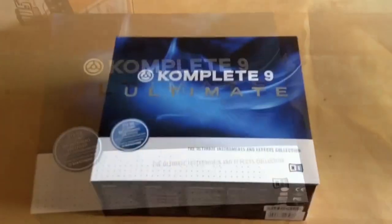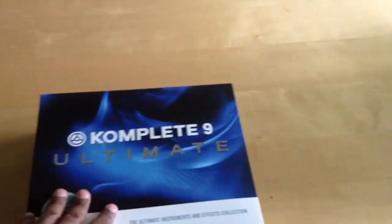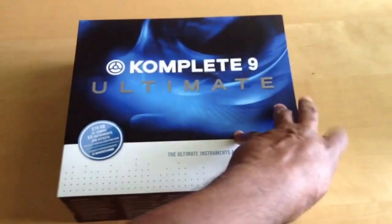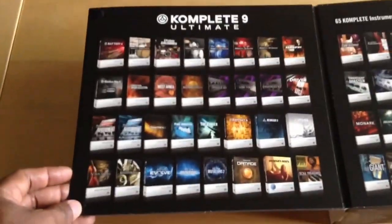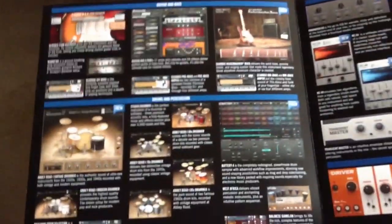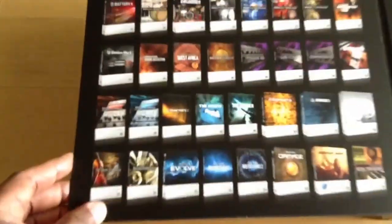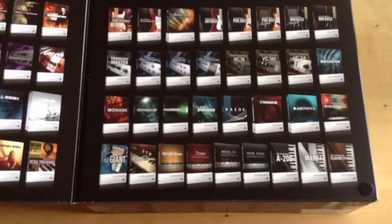Alright, we got the box out the way, now we're about to open this up and see what's all inside. There's a Velcro here. Look at that — sweet, that's nice. So it gives you, shows you everything that comes in the box. I mean look at that man.